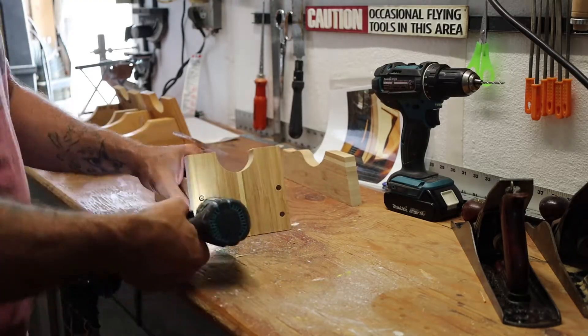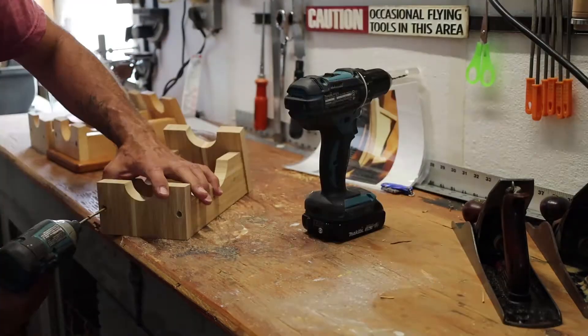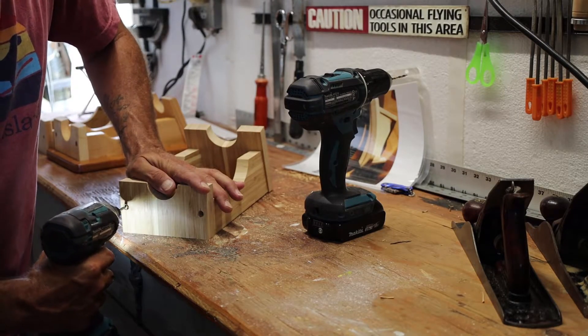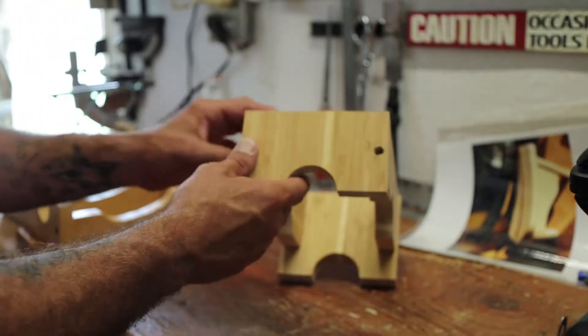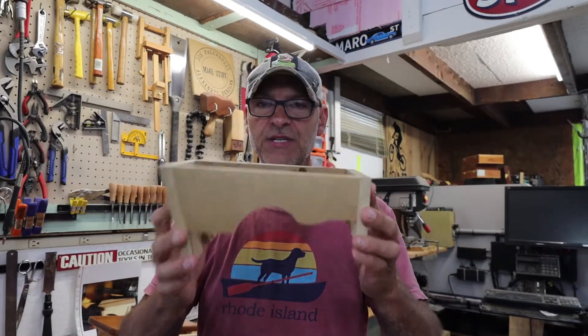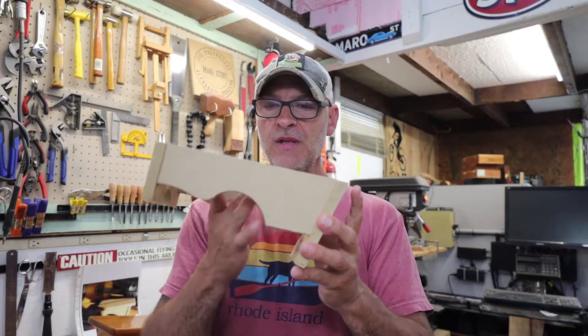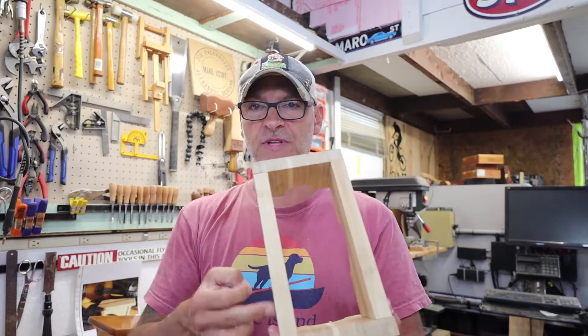Prototype one I just used MDF — cut out on the CNC, assembled, just to get a visual and make sure I'm okay with the shapes. I'm happy with that. Version two — prototype two — I kept the same shapes and dimensions but used a different type of wood: bamboo.